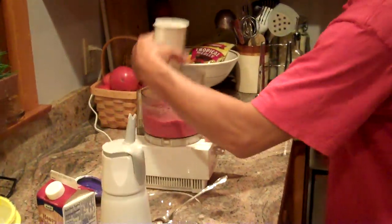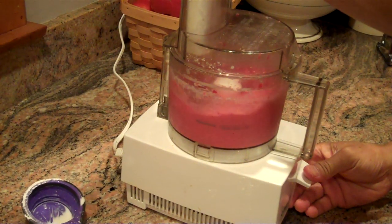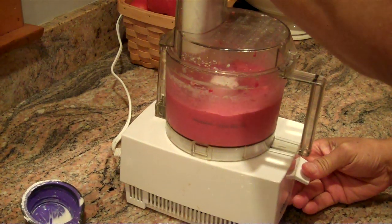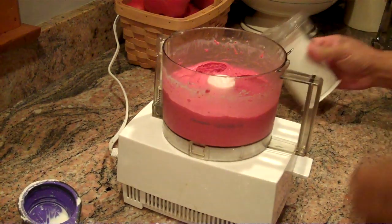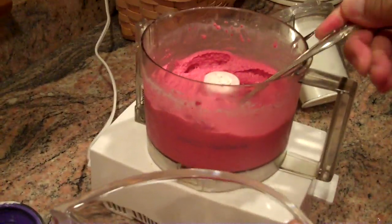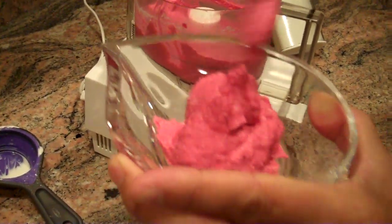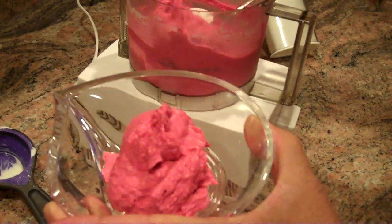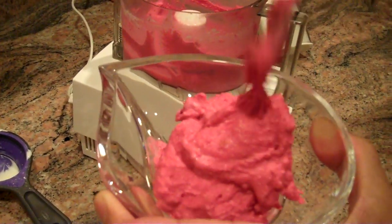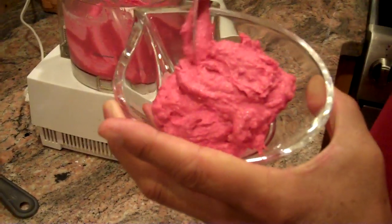And let's take a look at our fruit ice cream here. We'll give it one more. It's set right up. And you can use a larger food processor so you could make four or five helpings. This is a pretty good serving of this ice cream.